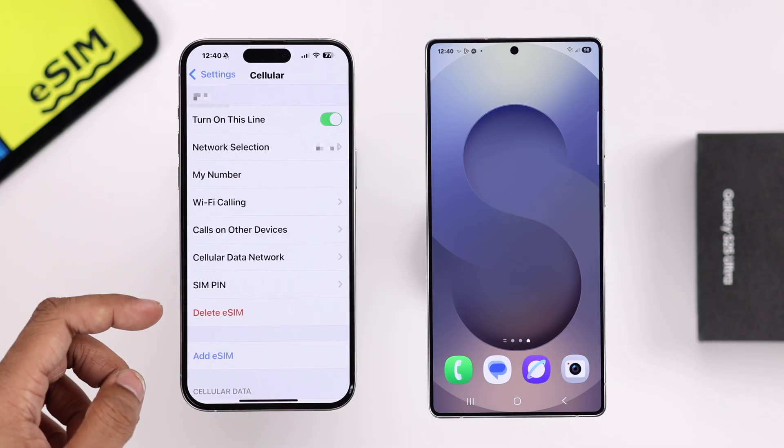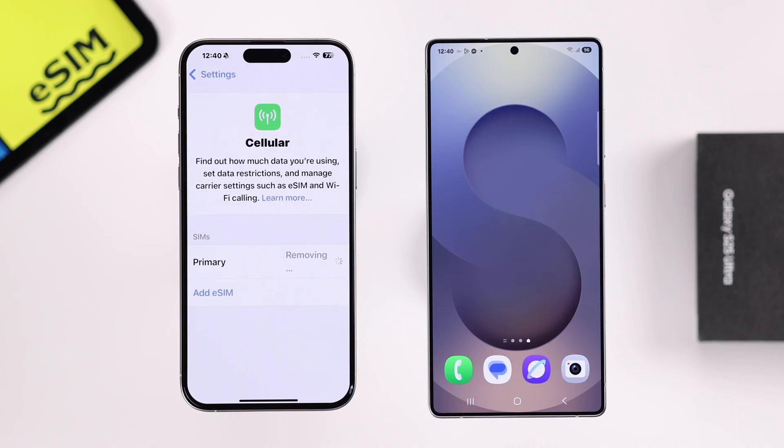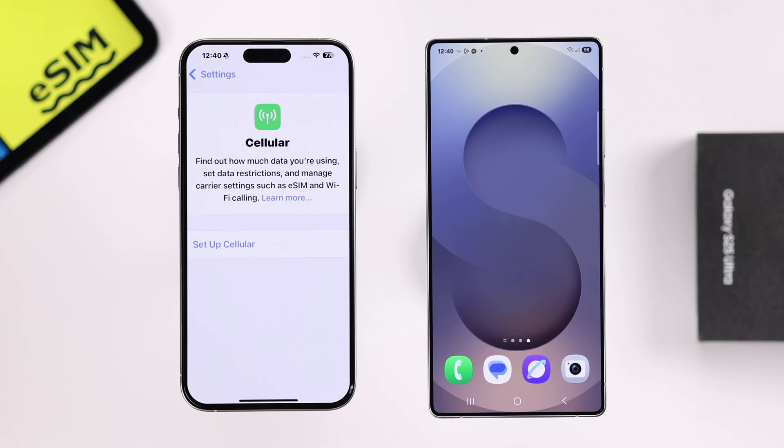After getting that, tap on Delete eSIM, confirm it, confirm it again. Now the SIM will be removed from your iPhone and it's ready to add to your S25 Ultra.